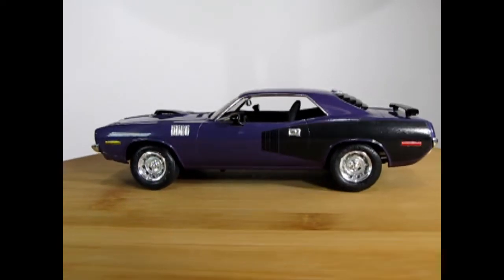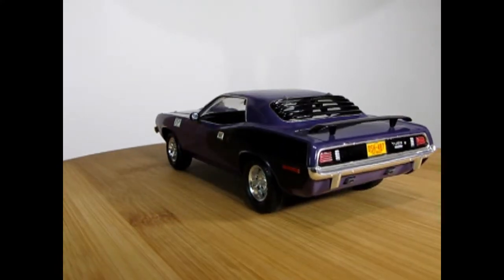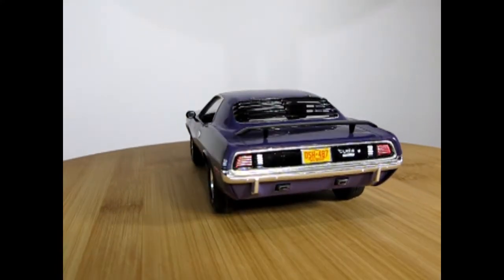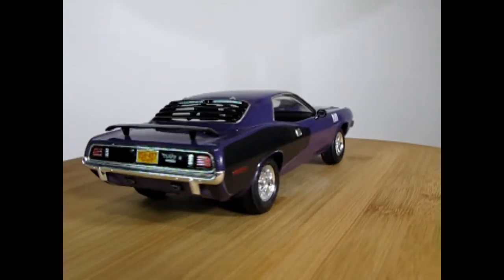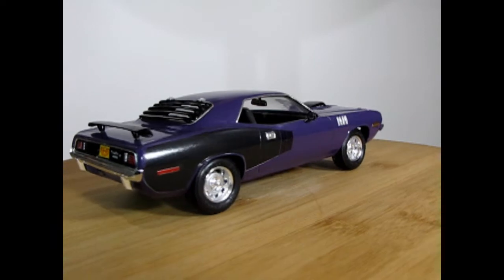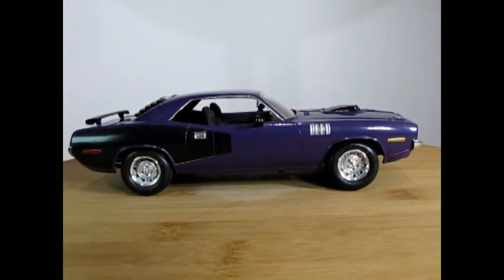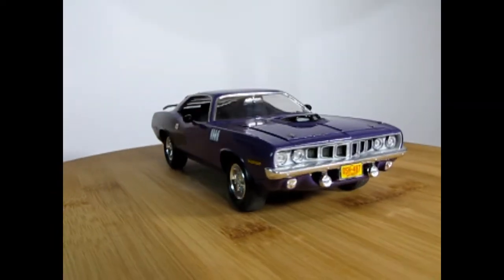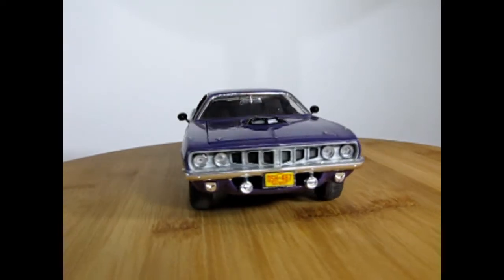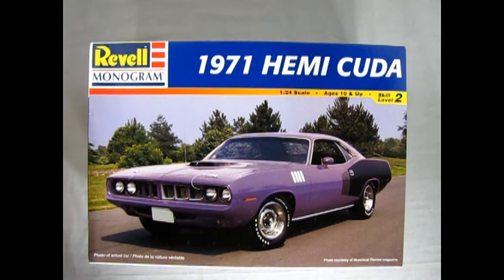Here we've got our 1971 Monogram Plymouth Hemi Cuda that I built, so you can see how nicely this goes together. Being a Monogram kit it pops together pretty tight. I used bare metal foil on here and I thought the yellow and red license plates would pick it up a bit from the dark purple color. You can see that nice black Hemi stripe along the side rear quarters, and overall this model kit looks fantastic - painted aluminum in the front to get it just right.